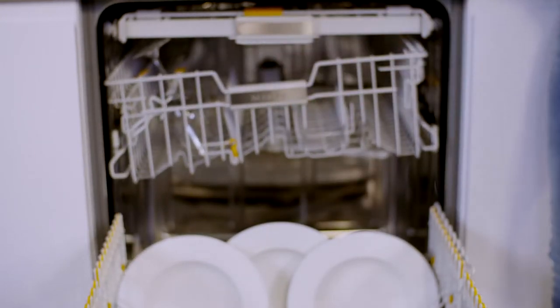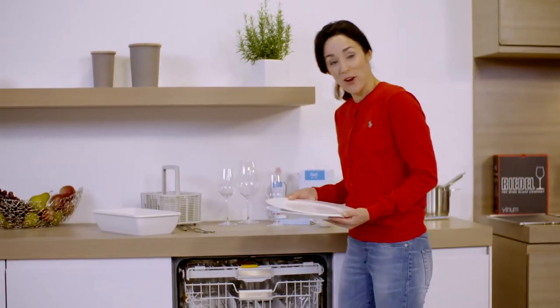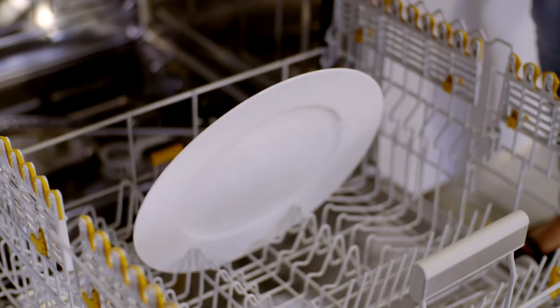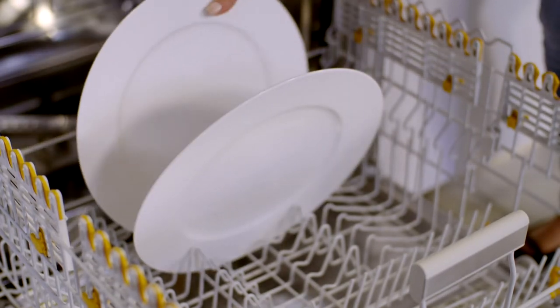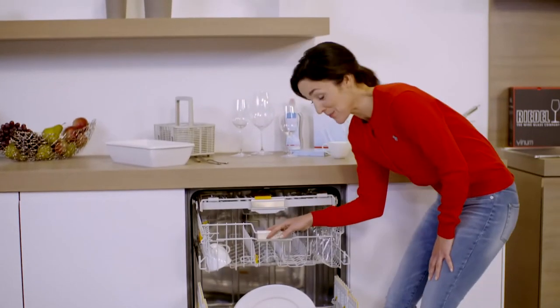I like to place very large plates with a diameter of up to 35 centimetres in the middle row of the lower basket, and I let them lean forward slightly because that stops them from blocking the spray arm.